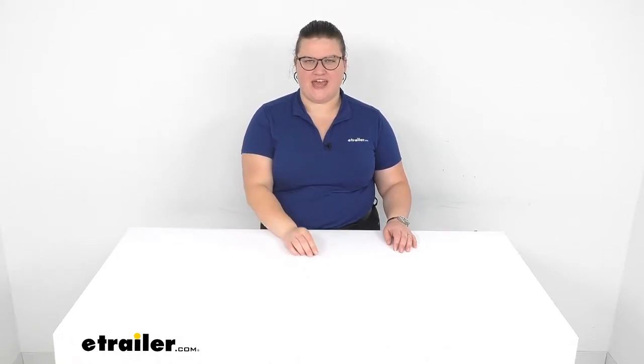Hey everyone, I'm Ellen here at eTrailer.com and we're going to be taking a quick look at the Fix and Zip Large Style Zipper Repair.